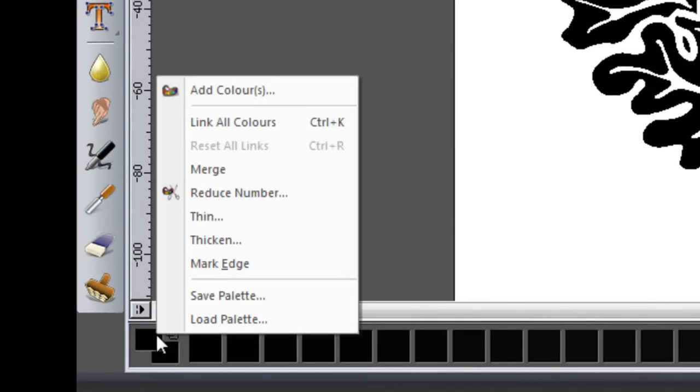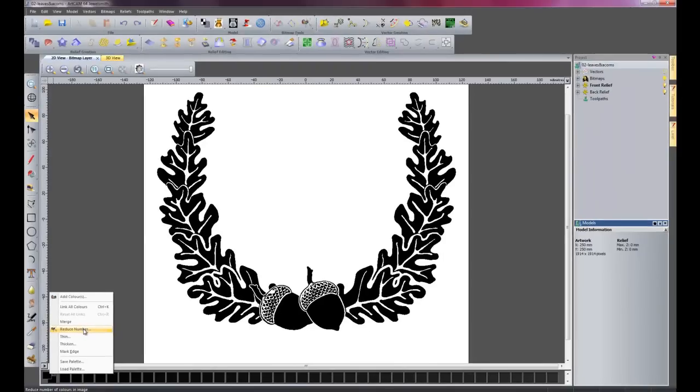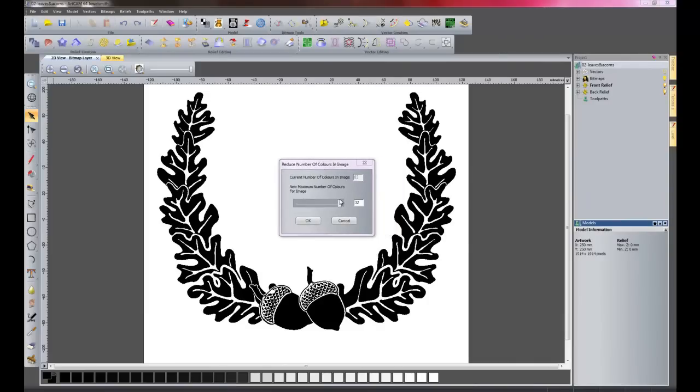So I will right click here and click reduce number. Now with my slider bar, I will move that right the way down to 2, so I just have black and white as the colours, and I will OK that.